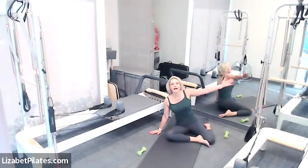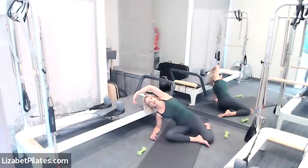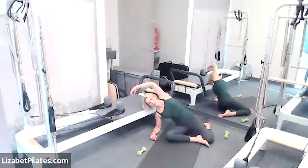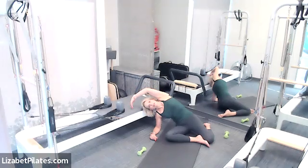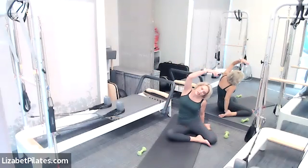Walk yourself back up, then take your right hand down to the right and that left arm up to the ceiling — come up and over. You can bend into that right elbow for support, or even come down to that elbow. Creating space between the bottom rib and the hip bone — and breathe. Then place the other hand down and reach the other arm up and over, feeling that terrific stretch. For two and one — come to center.